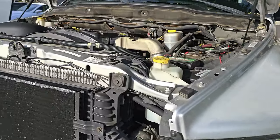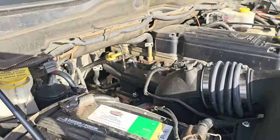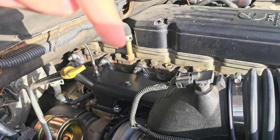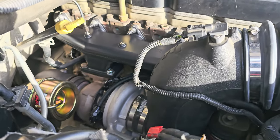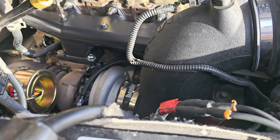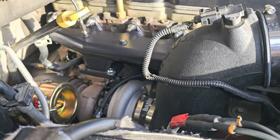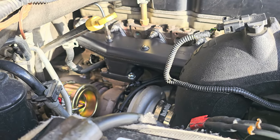As promised, we got the truck together and I'll show you guys what we did. We now have a SteedSpeed T3 Divided exhaust manifold going through a custom 64-66 ball bearing turbo with an 83-82 T3 Divided option.